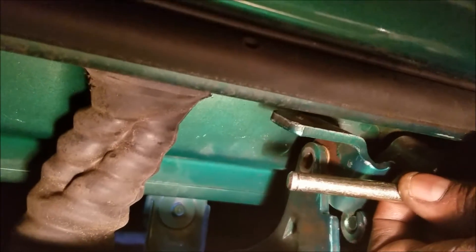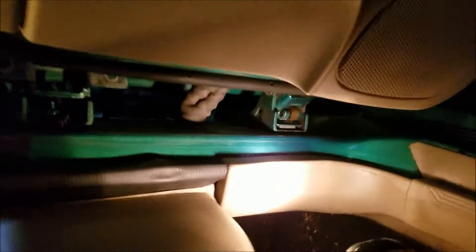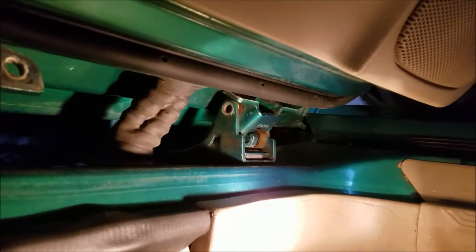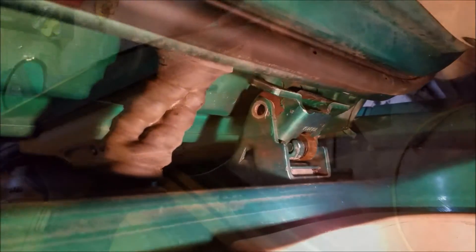Then you're going to take that little C-clamp that came with the package and make sure it's in that little insert. Once that's done, get somebody to help you line your door back up and bolt the door back on just the way we bolted it off, and guess what — voila, just like that, brand new door hinge pin! Once again I just want to take a minute and say thank you for watching my short video. Hopefully this will make it a little bit easier for you — it really only takes maybe an hour or two to get out there and make it happen. Have a great day!